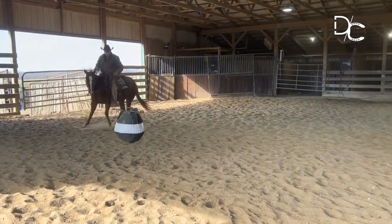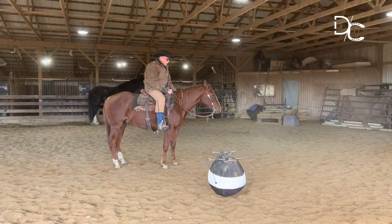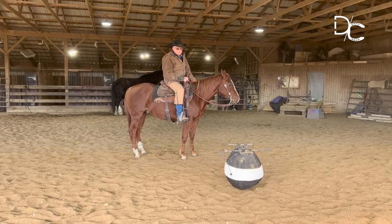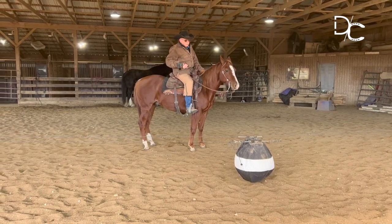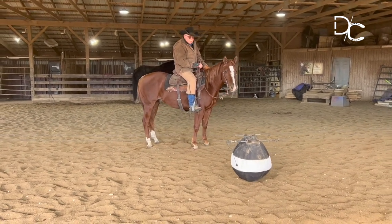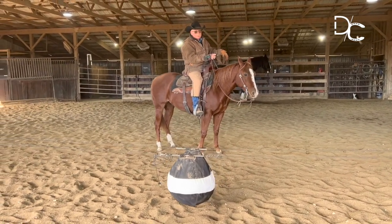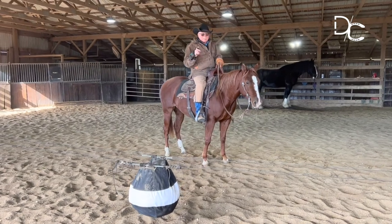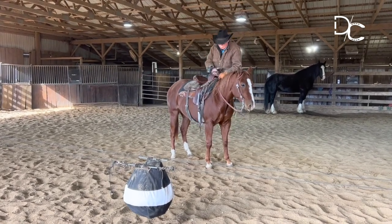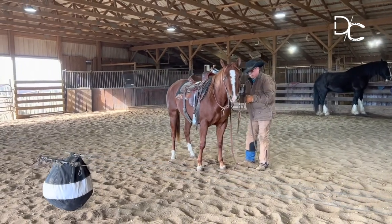He stopped on his own that time because of what I did. Now, because this is only his third work, that is such a beneficial thing — that's a very good quitting place. If I can show this horse that if he tries hard and does the thing I want him to do with some enthusiasm, and that gets me to quit, that's going to be a lot better for him than just chasing that thing back and forth and wearing his mind and his legs out. We did a little bit, got a real good response, and now I'm going to simply get off right here and loosen that saddle up, which is absolutely the best treat you can give a horse.